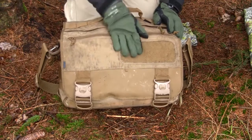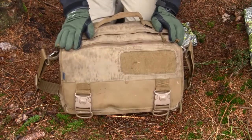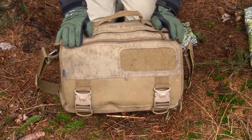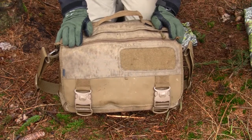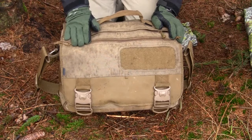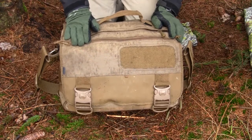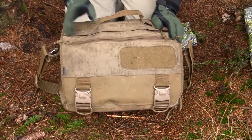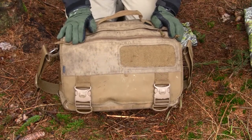I've been using this bag for more than 12 months, switching between this and the Tasmanian Tiger document bag. I used this exclusively for about 6 months on a trip, in temperatures up to 45 degrees centigrade.